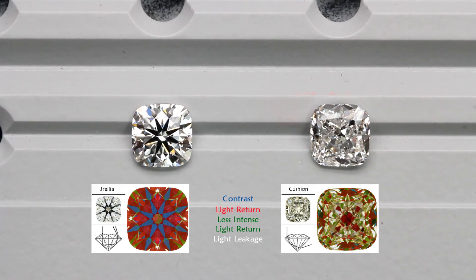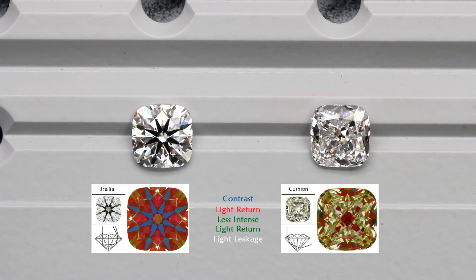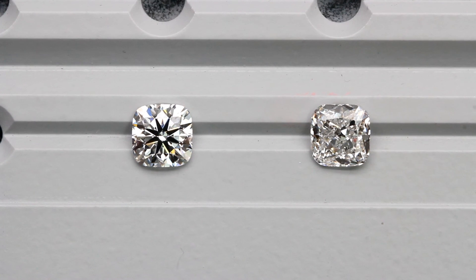I hope you found this video useful. You can easily check the brightness and contrast of a diamond with the ideal scope or ASAT scope. If you have any questions, feel free to drop us an email. Thank you for watching.